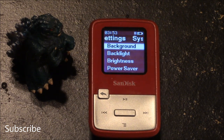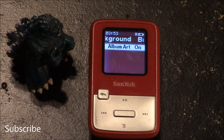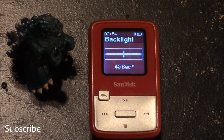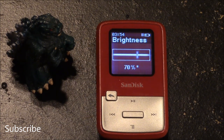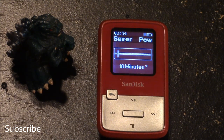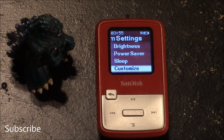The options you have to change the background include turning the album art on or off. For the backlight, you can slide the bar either left or right to increase or decrease the number of seconds you want the backlight on. The options for brightness are similar, with a sliding bar to increase or decrease brightness — the default is set at 70%. The options for power saver mode include another sliding bar, with the default set at 10 minutes.